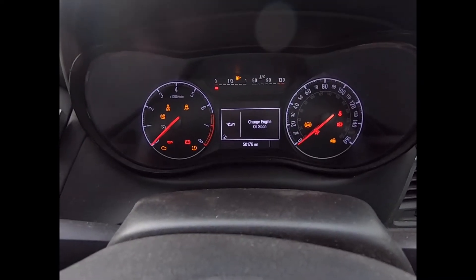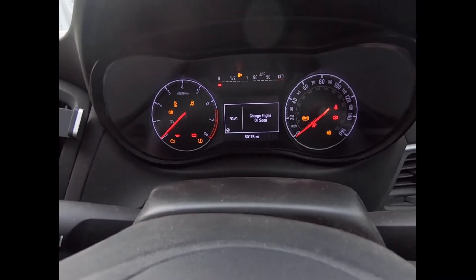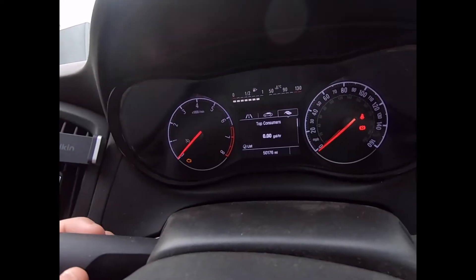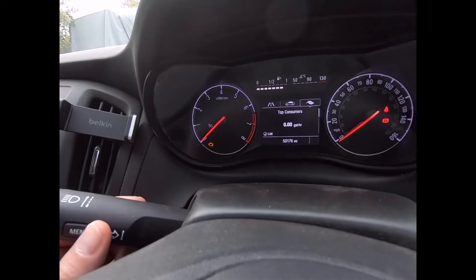We turn the ignition on and it will come up with the alert saying 'Change Engine Oil Soon'. To acknowledge that, on the left stick we're just going to push that button in — that'll essentially cancel that alert.